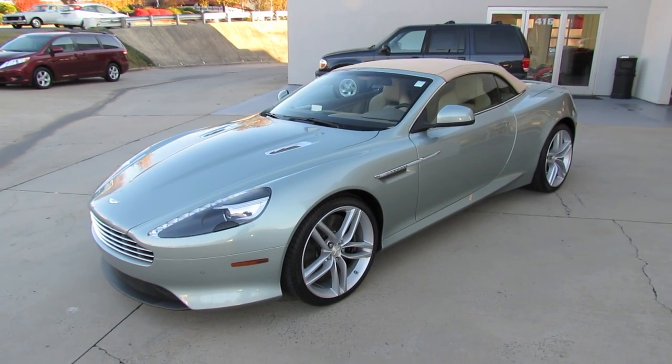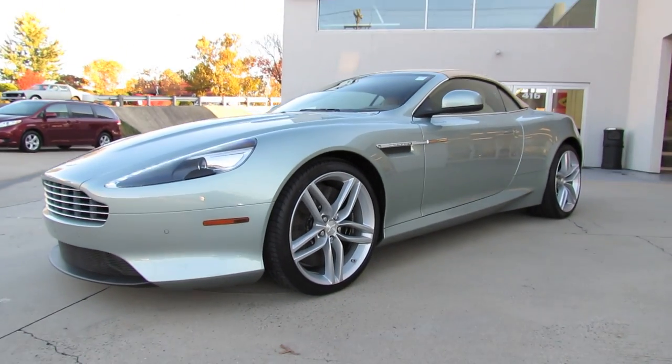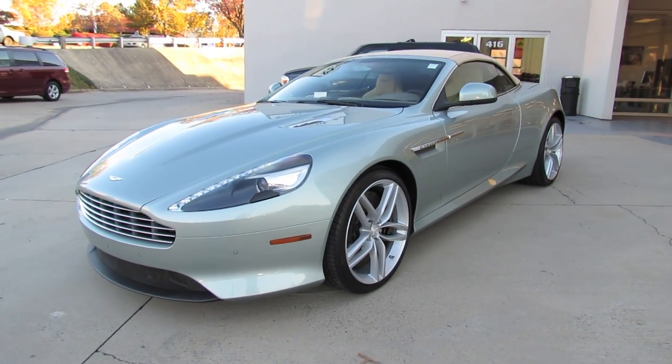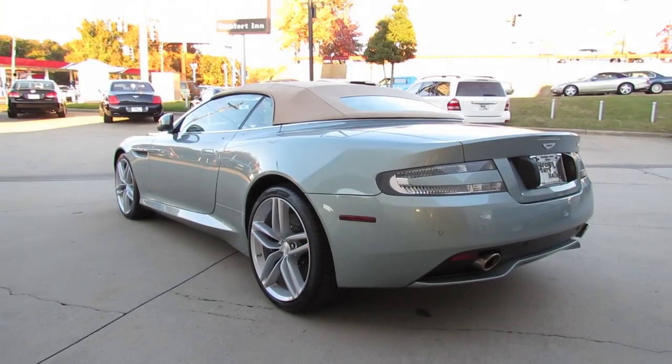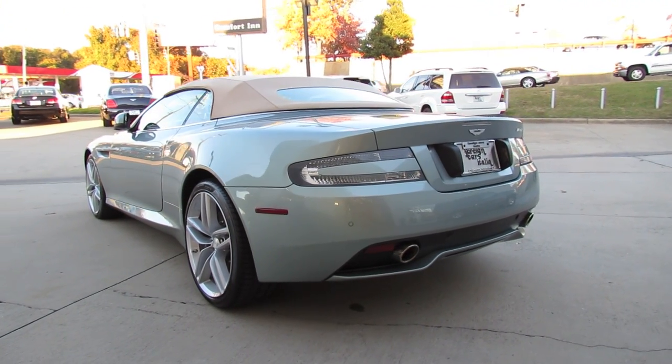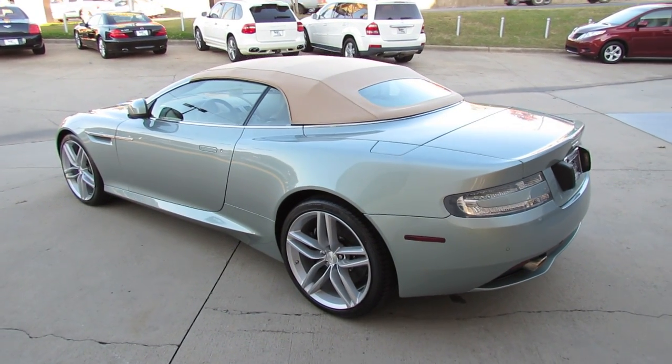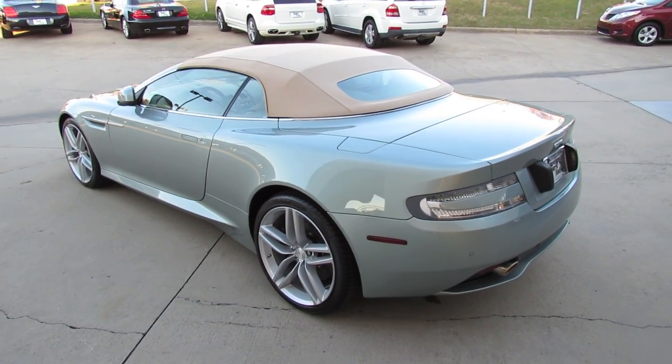Hey guys, how's it going? Today, let's take an in-depth look at the 2012 Aston Martin Virage Volante. This is going to be a full in-depth tour of the Virage. We'll start it up, show the engine, get an exhaust note, go over the performance data, and show you a bunch of the features on the interior as well as exterior.